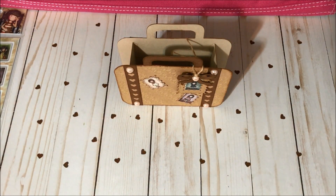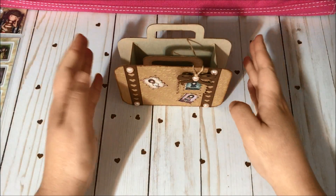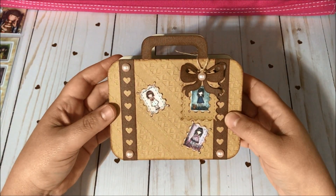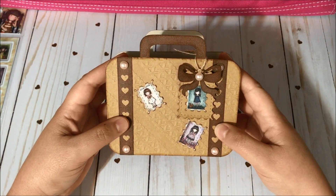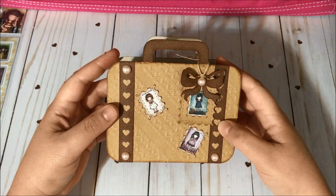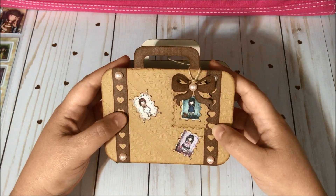Hello my friends and welcome to Fun Paper Art channel and welcome to the Gorgeous Girls Collab with Poet Spies. For this month's theme we have travel, and this is what I came up with — I decided to create this suitcase box and I think it turned out super cute and gorgeous.